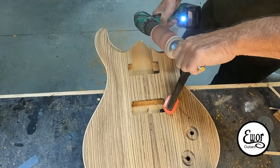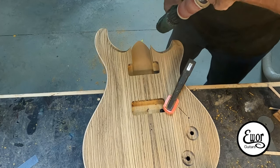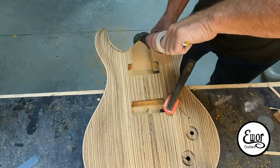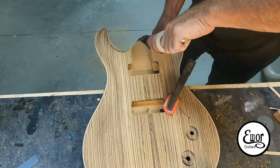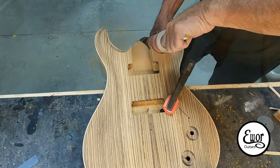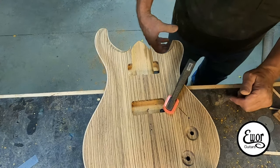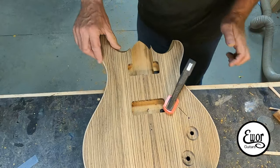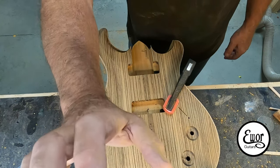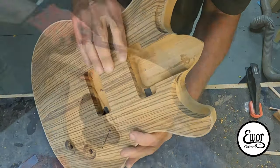Now that I've got my neck pocket cut, I like to go in and cut this little wrist contour on the lower horn. I'm using a two-inch rubber sleeve off my spindle sander, bolted onto a three-eighths threaded rod with a little steel tube over the end so I can hold it with my other hand. It works really nice — I just keep working at it until I get the shape I want. I do the neck pocket first so I can see where I'm going with this sander and don't cut into something I don't want to.